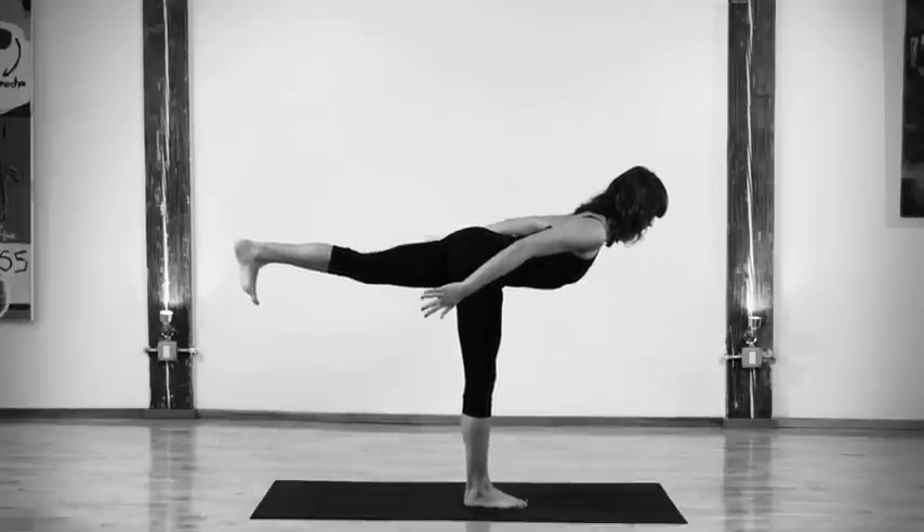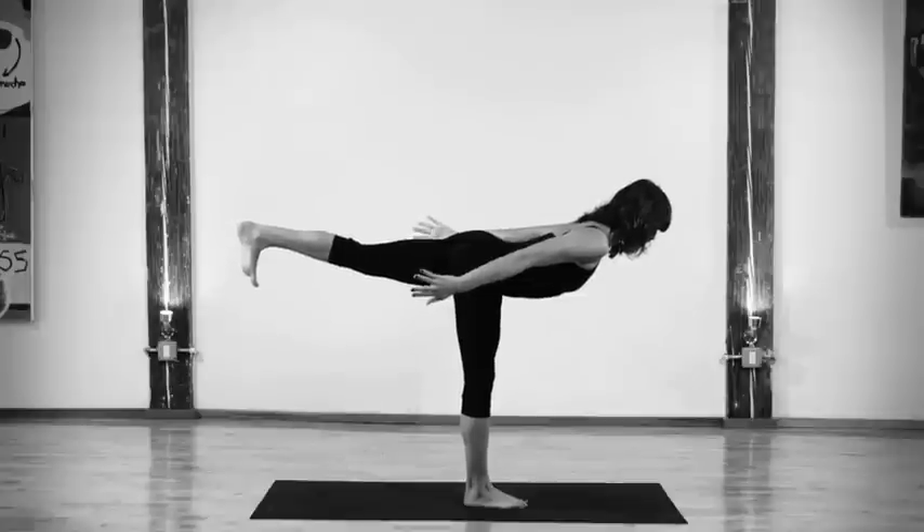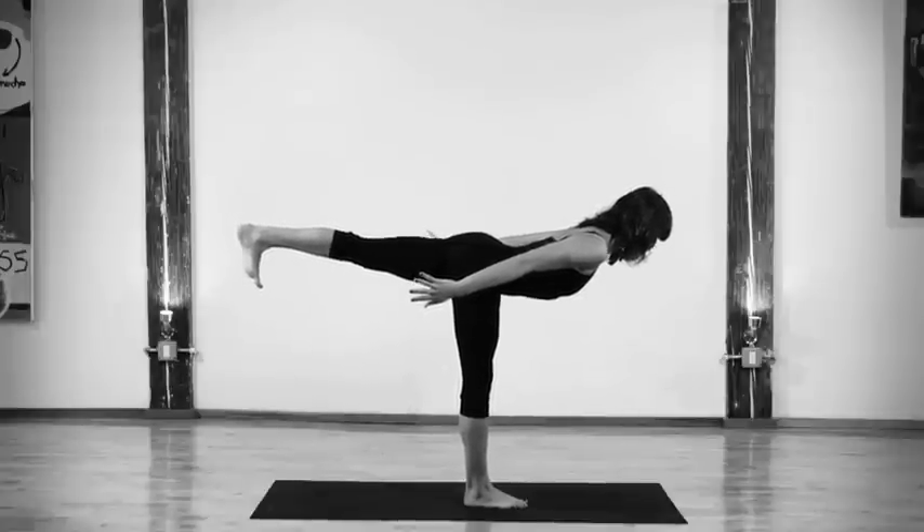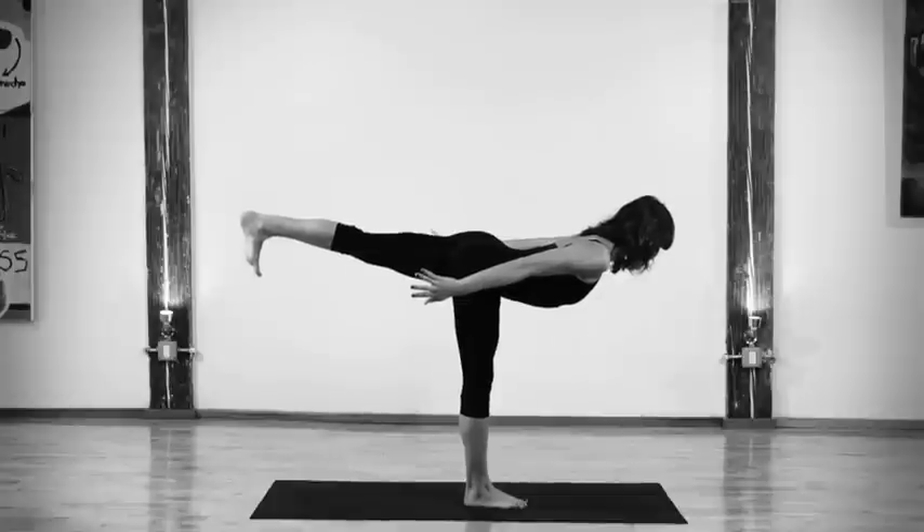As you inhale, take your arms parallel to your body, fingers pointed back, palms facing your body. Flex the foot that's in the air, and press down in all four corners of the foot that's piercing into the floor.